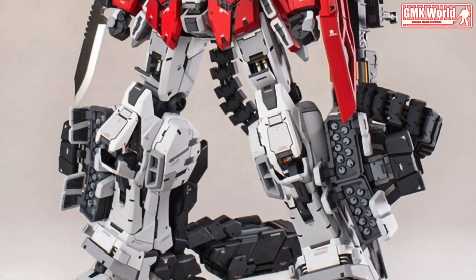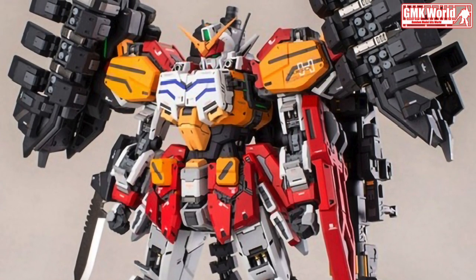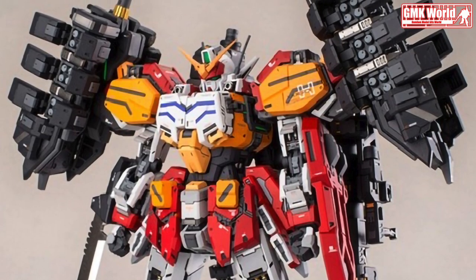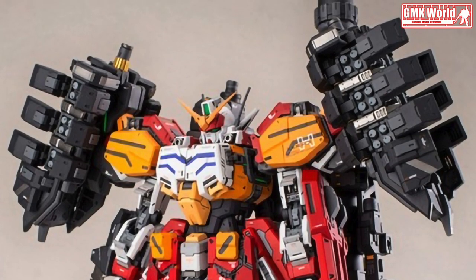The XXXG-01H Gundam Heavy Arms is a mobile suit from the TV anime Mobile Suit Gundam Wing. It was the third of Operation Meteor's five Gundams and was piloted by a young man operating under the pseudonym Trowa Barton.